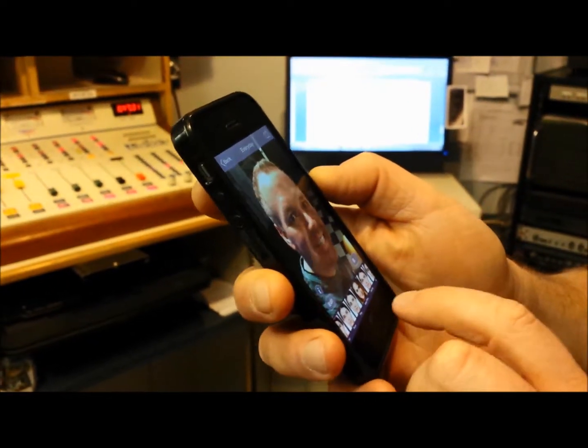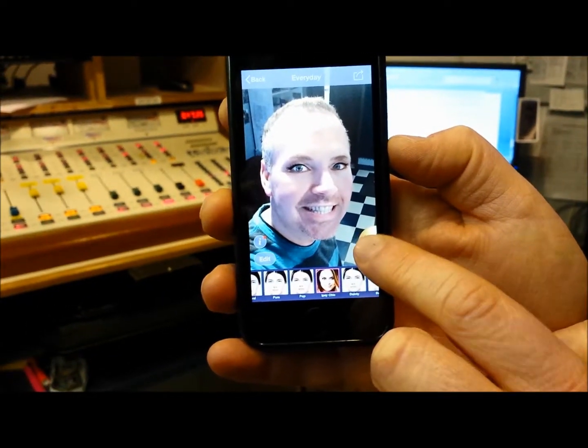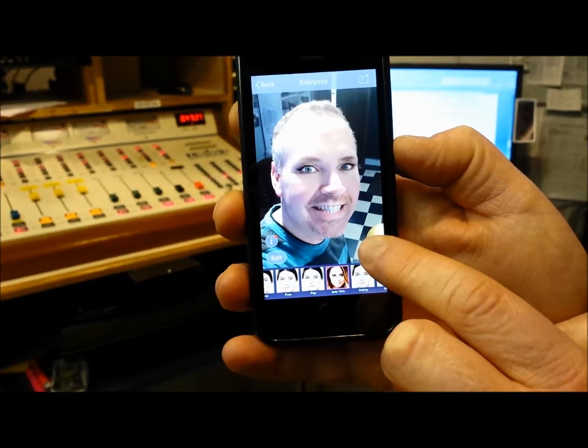Now, it also makes a creepy look if you choose Ipsy Chick. Look at that — highlight those eyes, before and after. Creepy, is it not? Yeah, I'm sorry you had to see that.